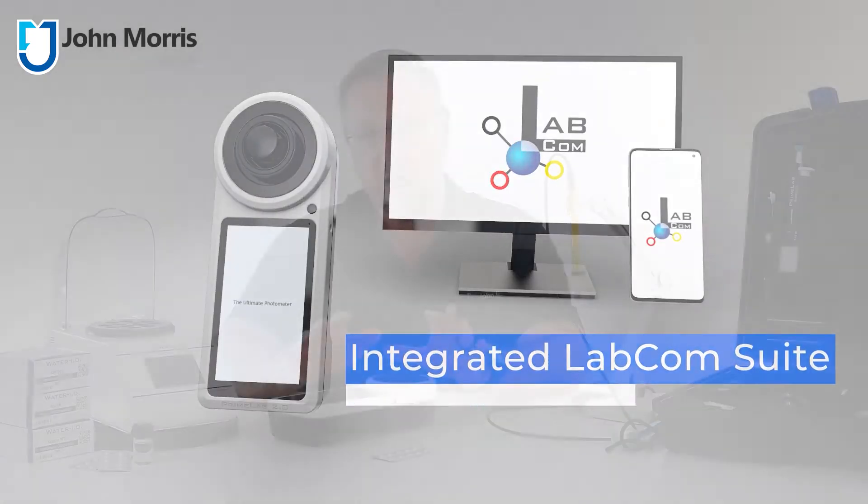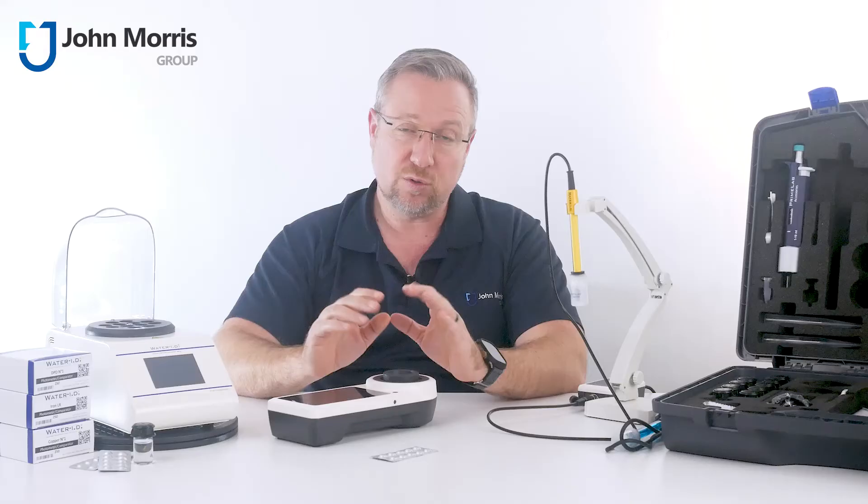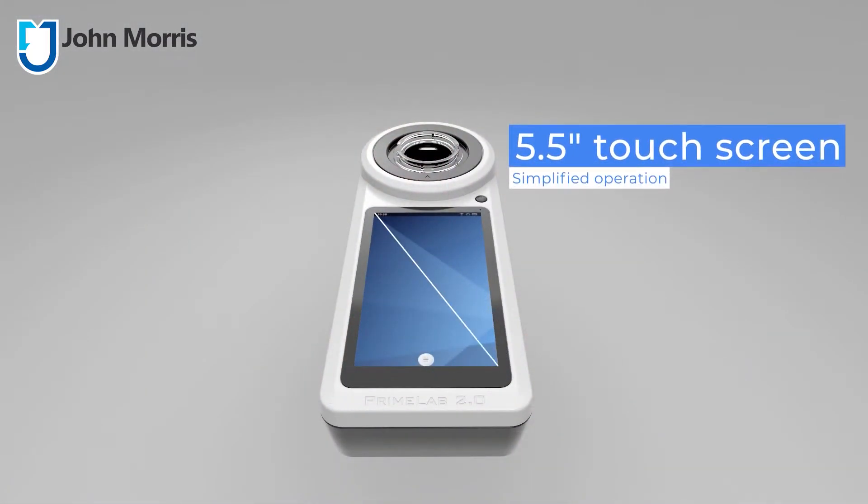This means you can synchronize data with their free cloud-based app and share results with your colleagues from the field or the lab in real time. There's a 5.5-inch color touchscreen,